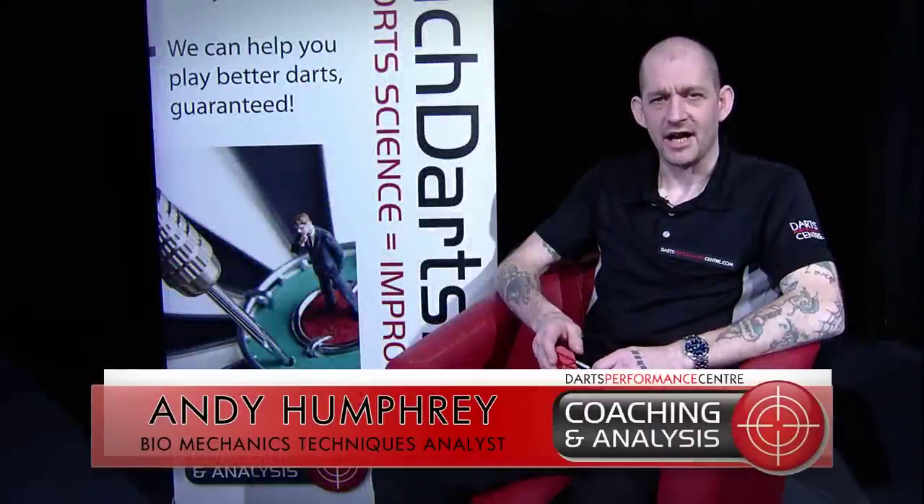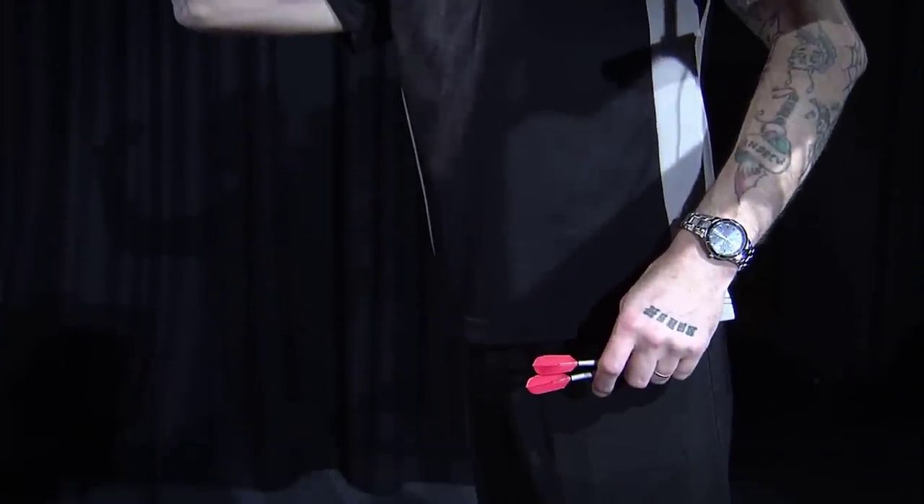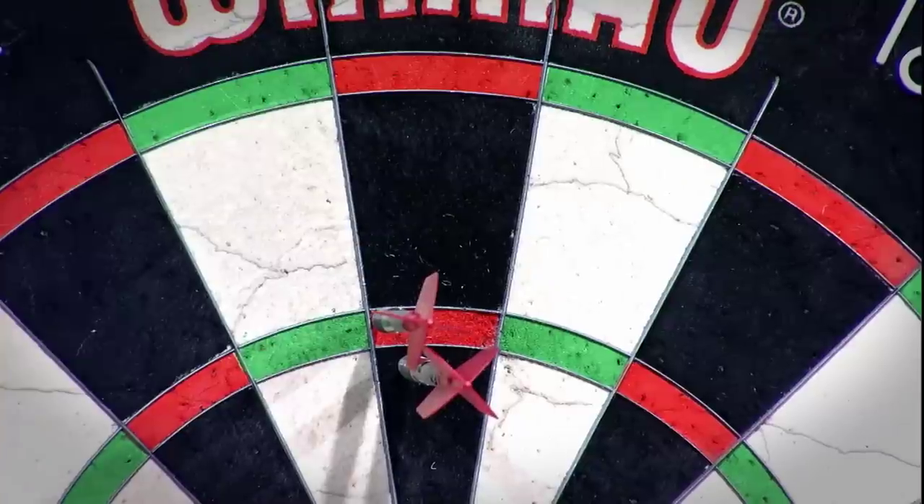I'm Andy, the Biomechanics Technique Analyst for the Darts Performance Centre. A little bit about myself: I've been playing darts for around 30 years. I finished university in 2010, studying a degree in Sport and Exercise Science, and now I apply my skills to the darts.